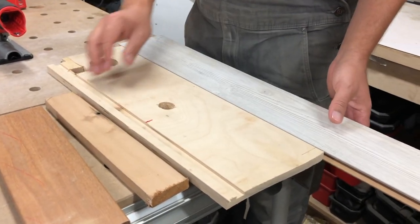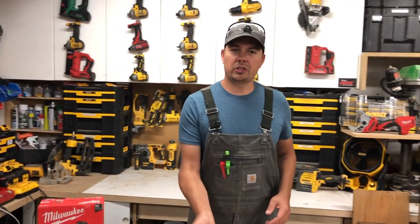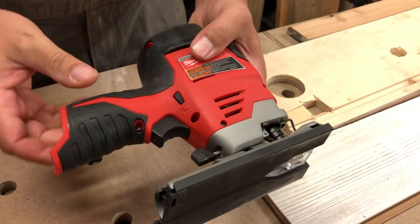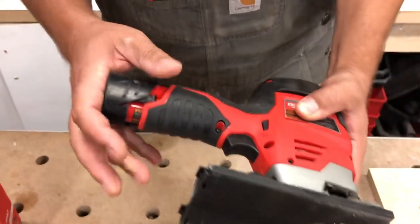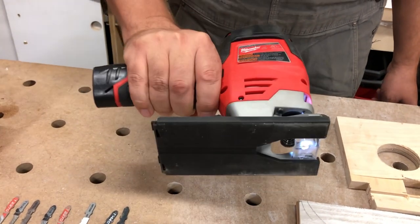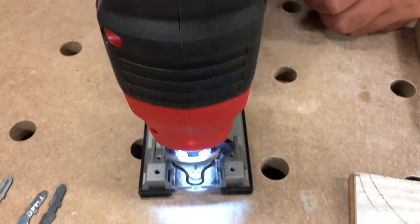We'll go from softest to hardest. The saw itself just fits in the palm of my hand. Once you get the M12 battery on it, it makes it a little bit longer. I'm using a 1.5 amp-hour battery — I'm actually going to be getting a couple of 4 amp-hour batteries to make these tools last longer. It's also got an LED light that illuminates your cutting area.